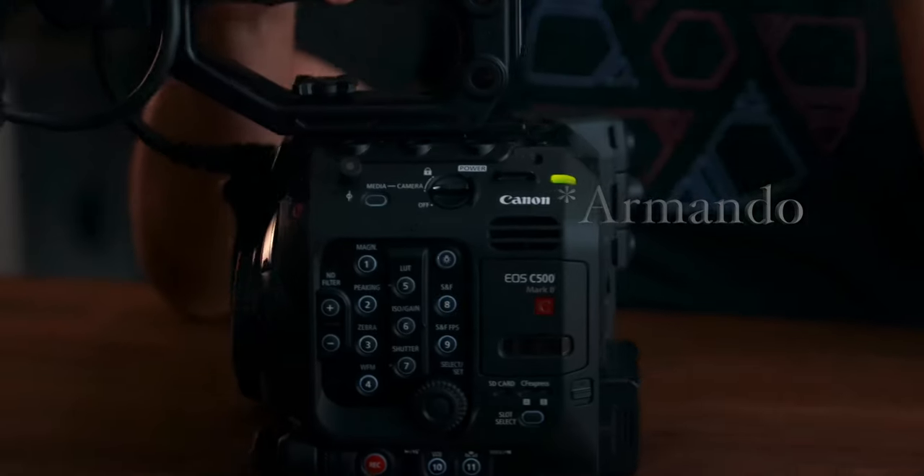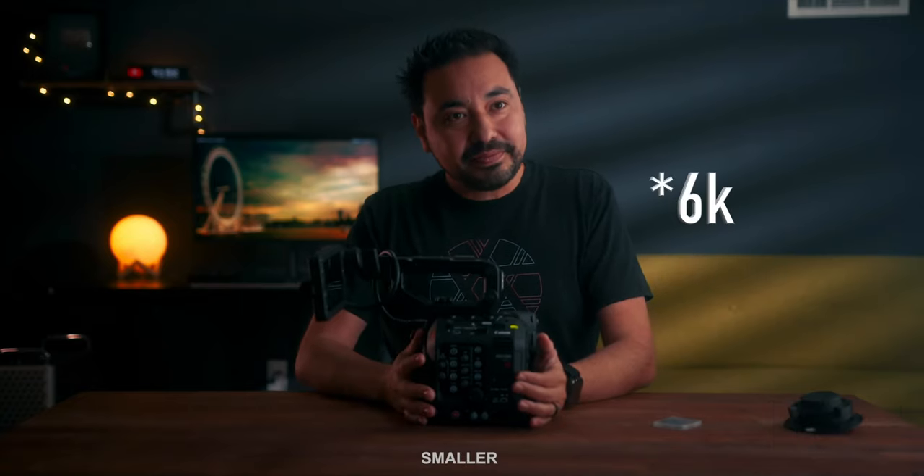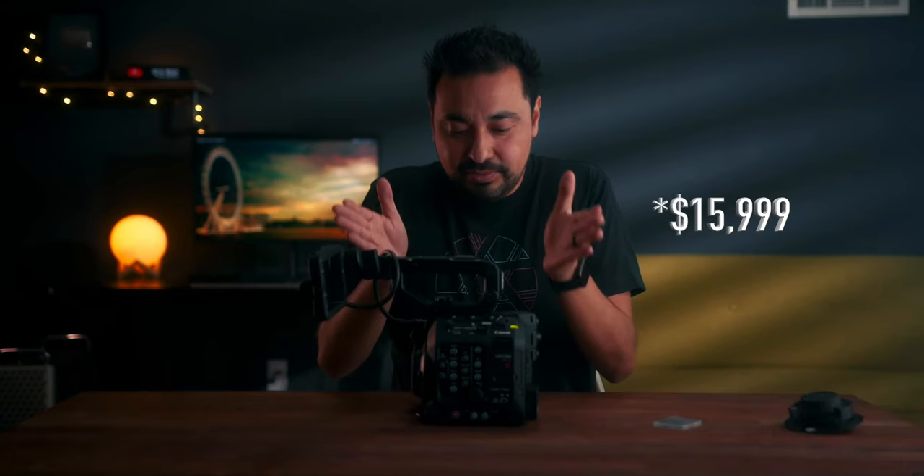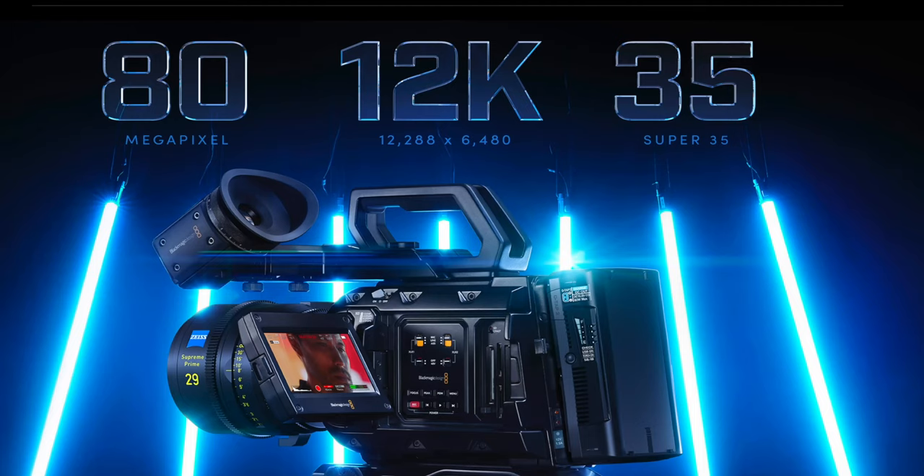Amado bought the FS9, which is like 5.9K, for pretty much close to $15,000. And now we are talking about 12K, which is double the resolution for that. 80 megapixels — that's awesome, that's just wonderful to have in our time, and I think I'm going to lay my hands on it, definitely.